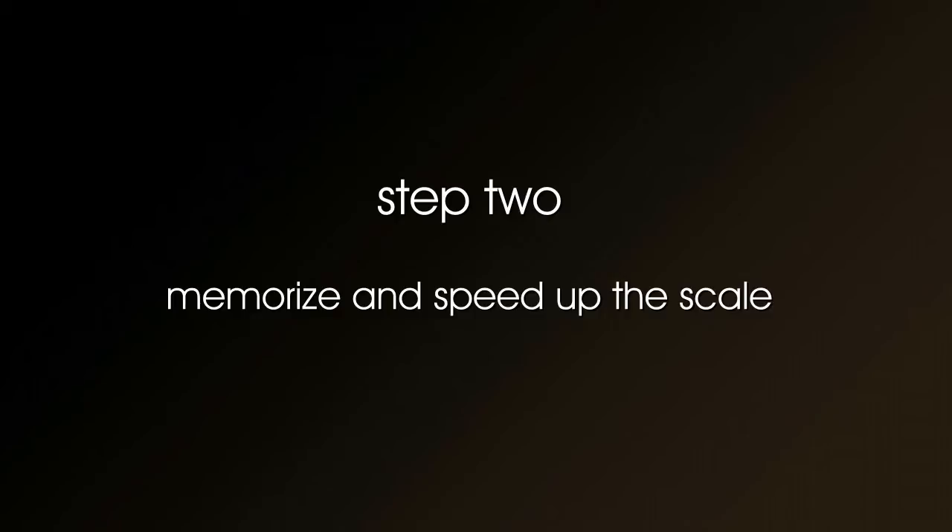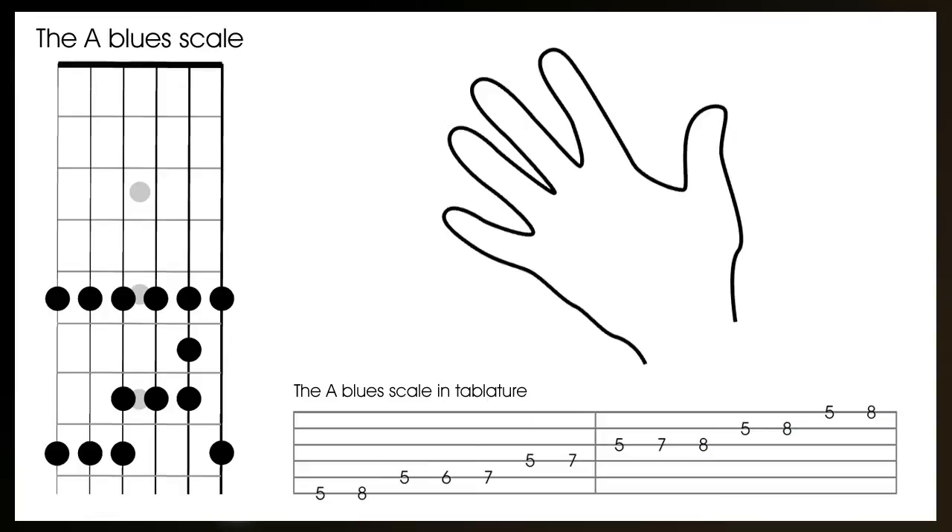Step 2: Memorise and speed up the pentatonic scale, playing the scale upwards and back down.